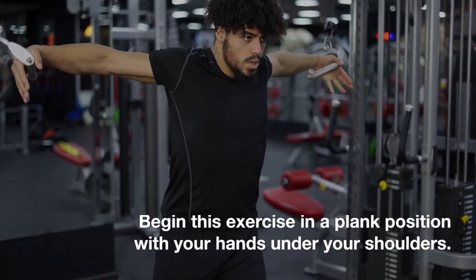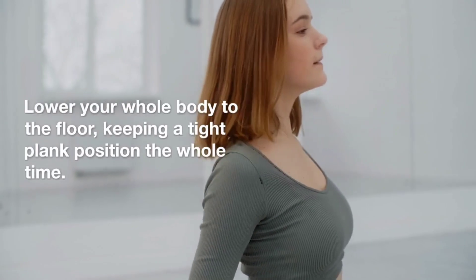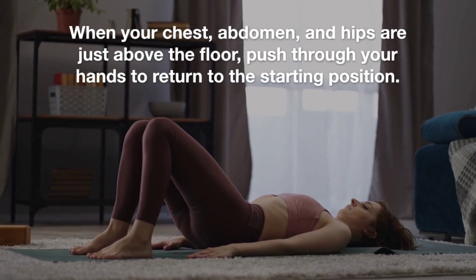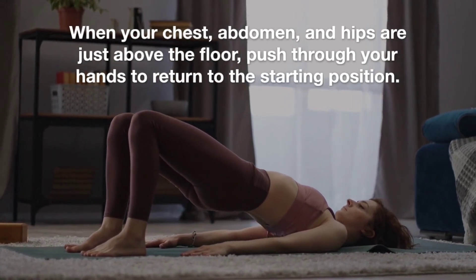Begin this exercise in a plank position with your hands under your shoulders. Lower your whole body to the floor, keeping a tight plank position the whole time. When your chest, abdomen, and hips are just above the floor, push through your hands to return to the starting position.